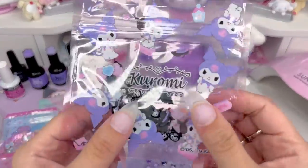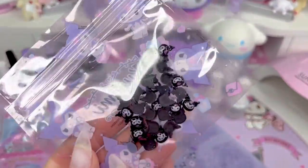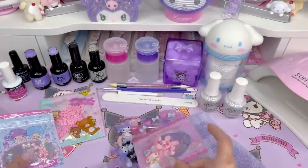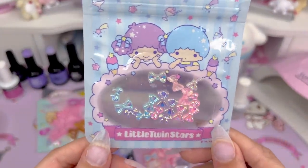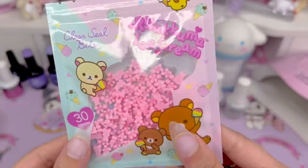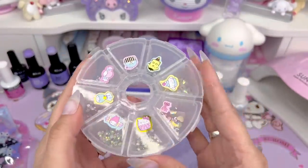I also really wanted to try nail decals for the first time. I got these little black Kuromi faces and also little pink My Melody faces with a pink bow. And these little iridescent bows in pink, blue, and white. And then lastly, these little tiny pink gummy bears. I also have this wheel of little rhinestones and stuff that I could use.